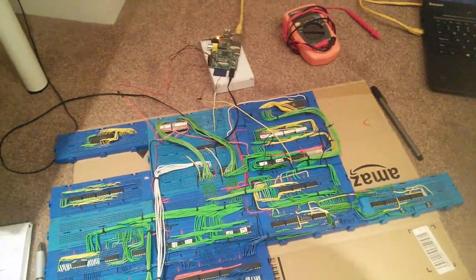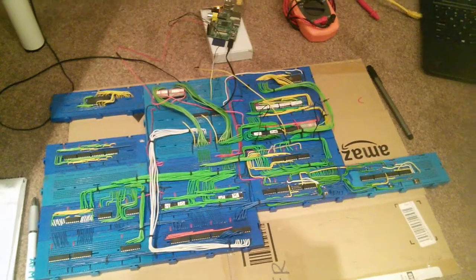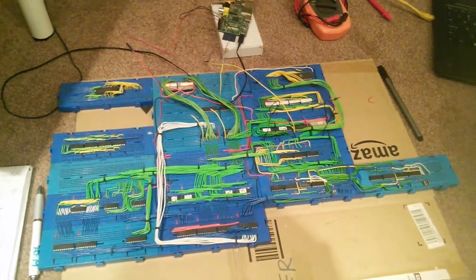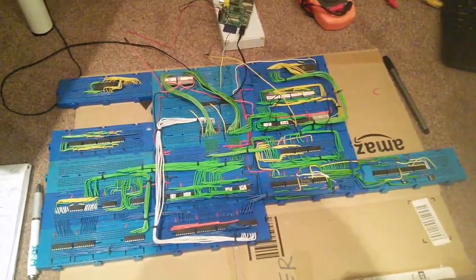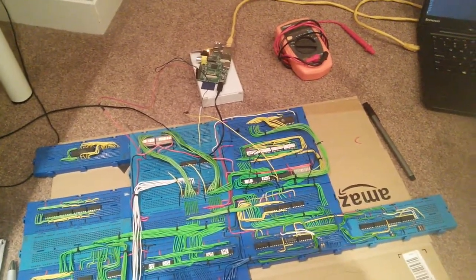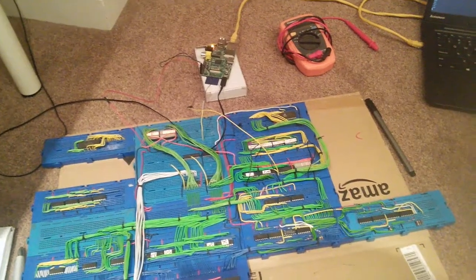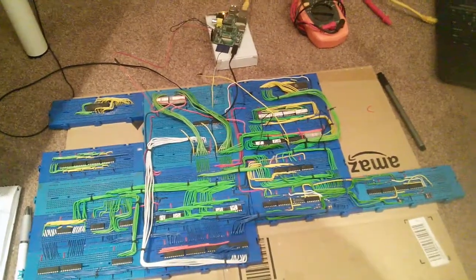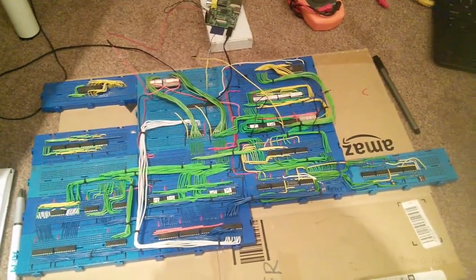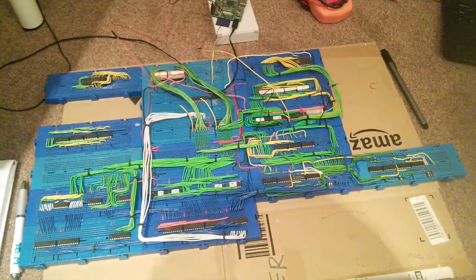The next step in working on this CPU is basically getting the memory to work. The plan was to use an EEPROM chip which would act like flash memory, but I have decided to just use the Raspberry Pi as virtual memory to emulate some memory. That is going to be a bit tricky because the Raspberry Pi doesn't have enough GPIO pins to read and drive 16 different bits at the same time, so it will either require truncating the addresses or something else — I will have to give that some thought.